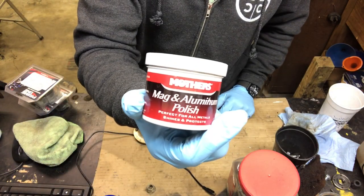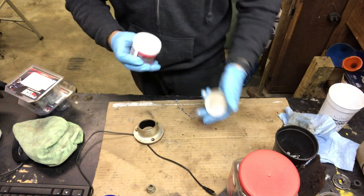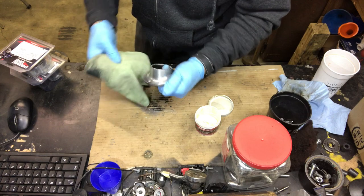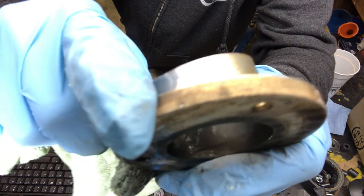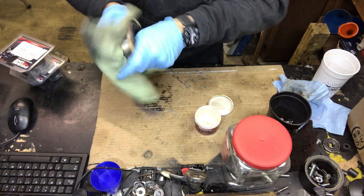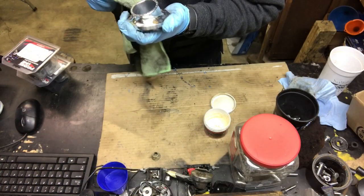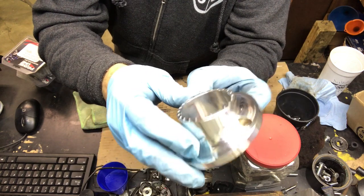I'll be using some Mothers — my personal preference, my personal choice. Some good stuff right here: Brasso, Mothers, you know. It's seen better days but it's gonna come out good, y'all just watch. Mothers aluminum mag polish, metal polish — always works well. Yeah, that Mothers is some pretty good stuff.